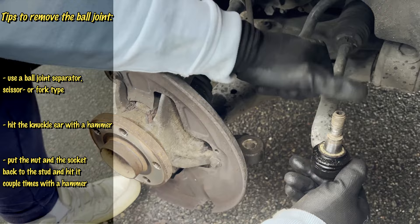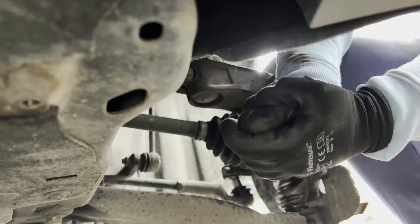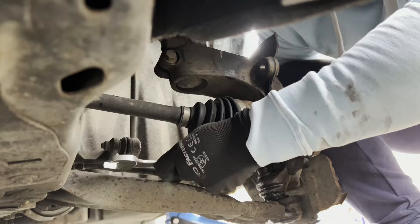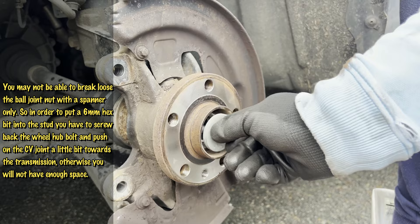Next is the lower control arm ball joint. Again, spray some penetration fluid onto the threads and wait a little bit. If you are lucky, as I was, you will be able to remove the nut with a spanner only — it is a 21mm hex again. But if you're not lucky, grab a 6mm Allen bit and put it into the thread of the ball joint stud. However, you may not be able to fit it in because the drive shaft joint is in the way, so then you screw back the old hub bolt and place a socket over it if you want to reuse it — though you shouldn't, because it's an aluminum bolt and it's probably already stretched.